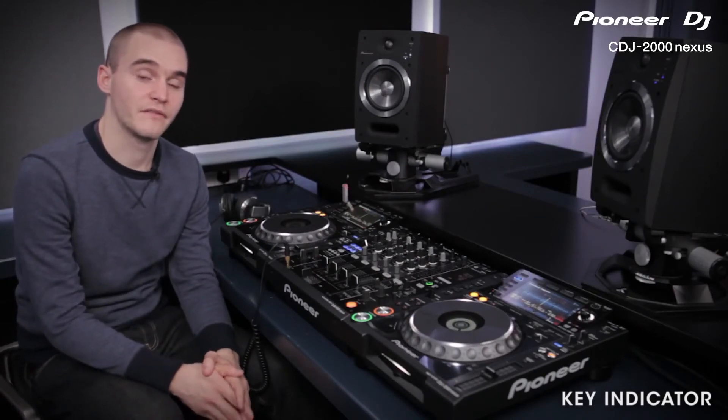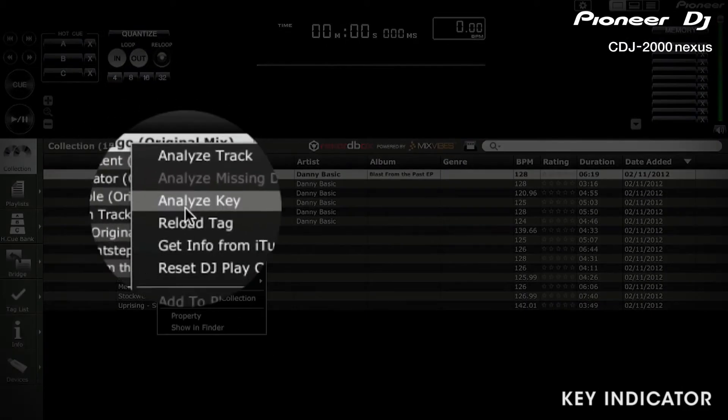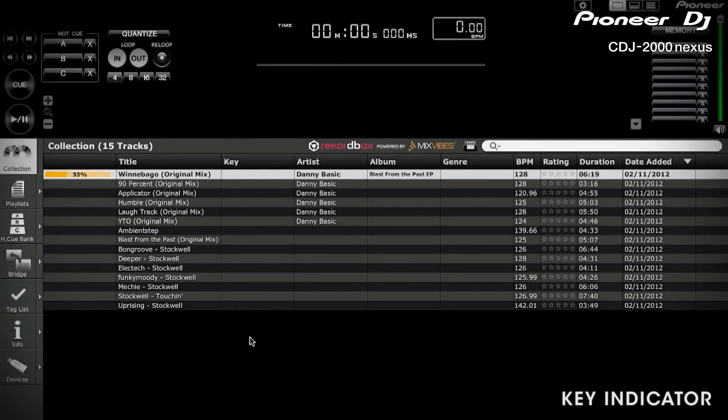Before using the key indicator system there are a couple of things you need to do. You need to analyse your music within Rekordbox to find each track's musical key. Simply right click each track and then click Analyse Key. The key will then be displayed in the column on Rekordbox.